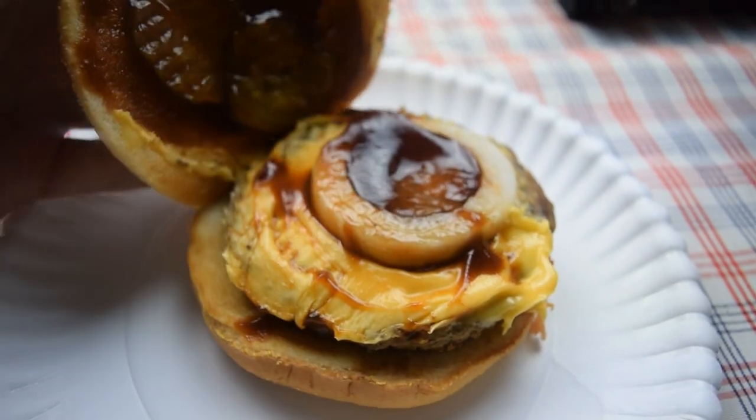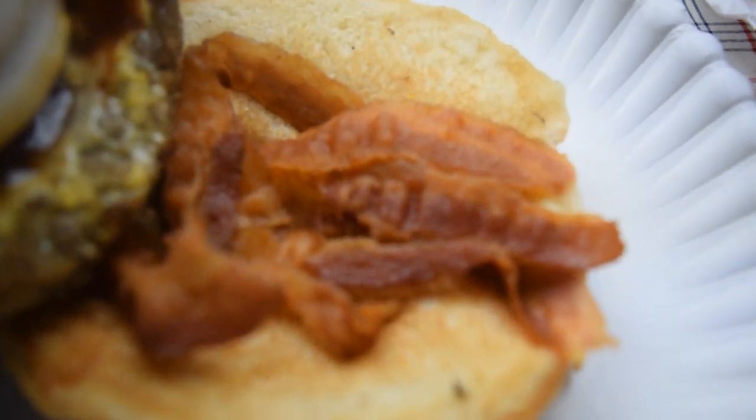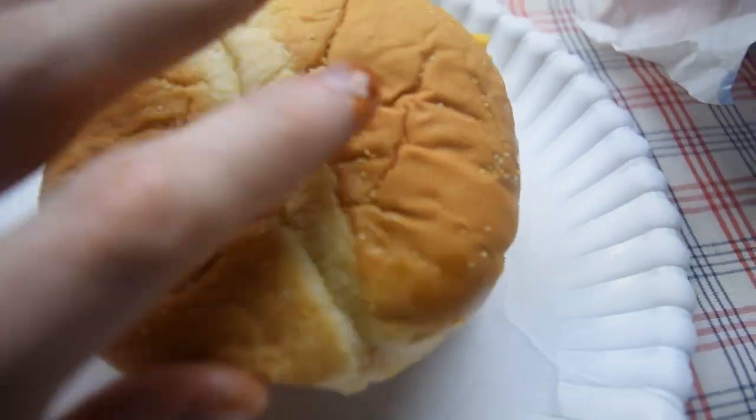It's got white onion, pickles, burger, American cheese, barbecue sauce, and bacon. But it's supposed to be a special Kansas City barbecue sauce, so let's go ahead and give it a whirl.